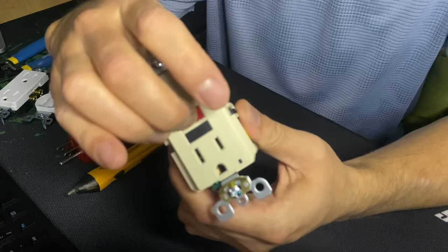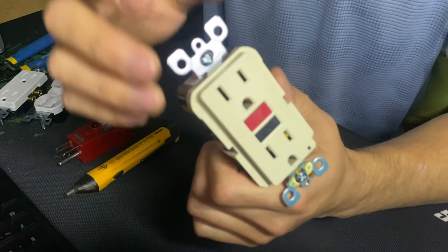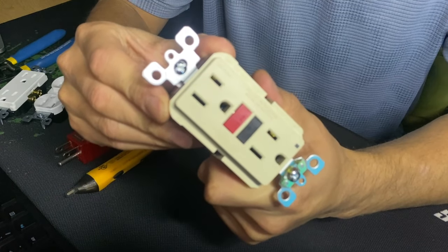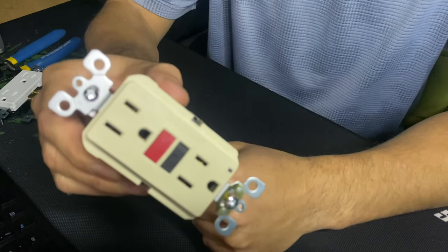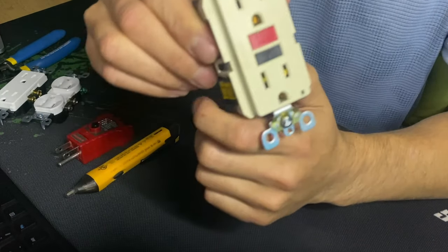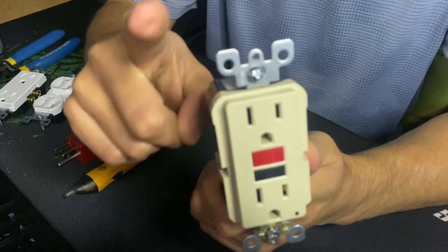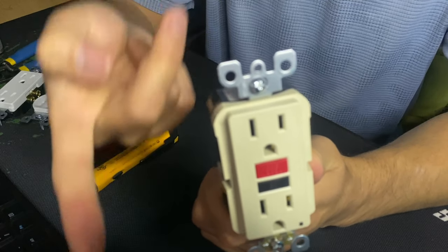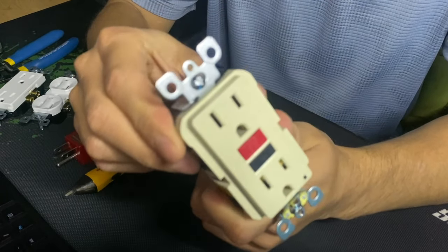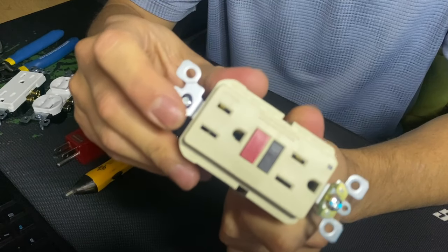When the Reset button is out and you press it, it doesn't click and it doesn't come back on. Many times I've gone to homes where these outlets are switched — meaning power comes into the outlet through a switch, and until that switch is in the ON position, you're not going to be able to reset it, because it needs to receive power in order to reset.